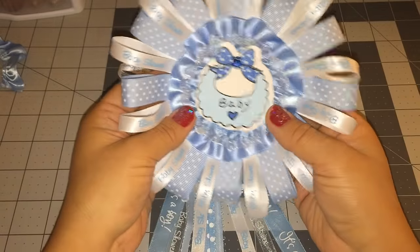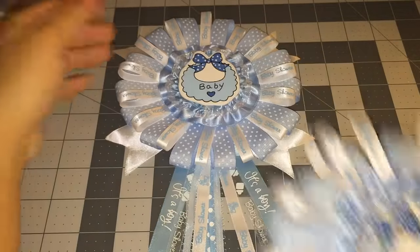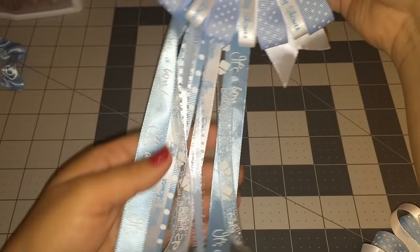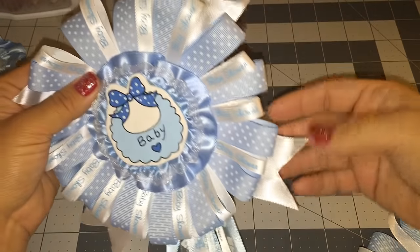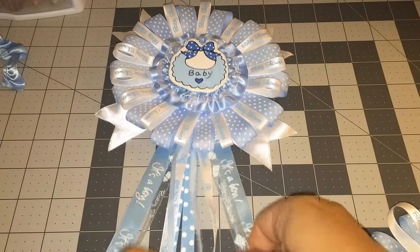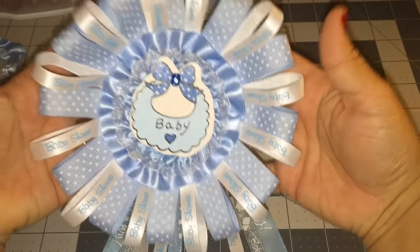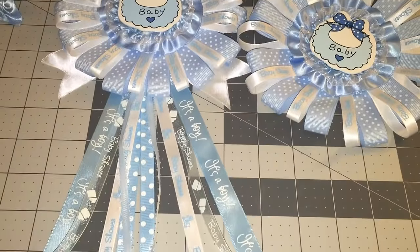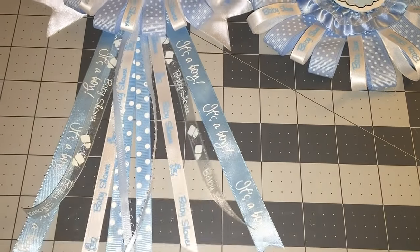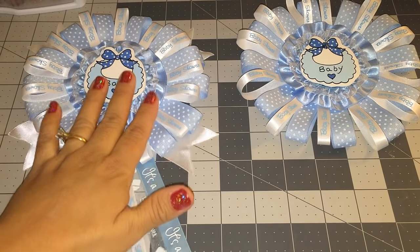You guys could use it just like this — just put a pin back here so you could pin it — or you could also add more ribbon like I did right here on the bottom, and I added some on the top. So there you go, a baby shower corsage! I have two different versions: this one with the ribbon on the bottom, and this one with ribbon on the side.